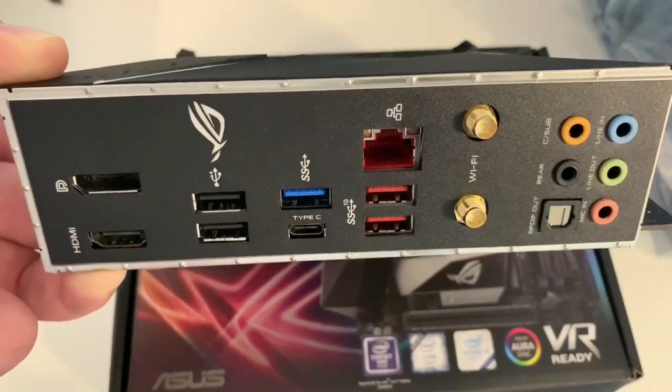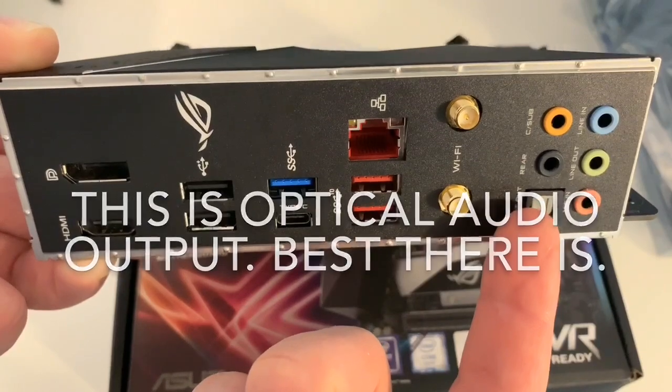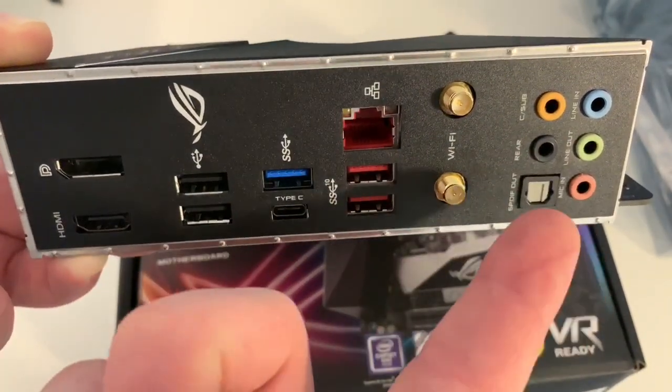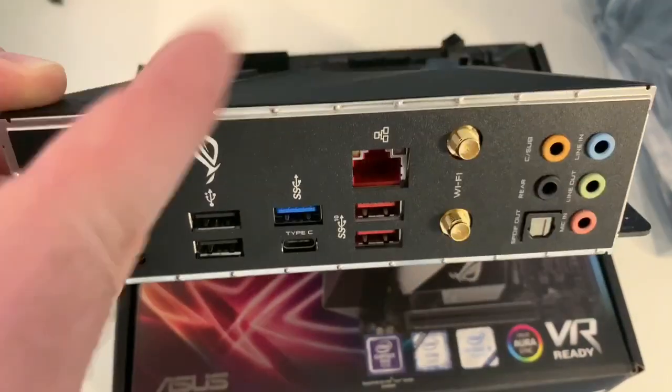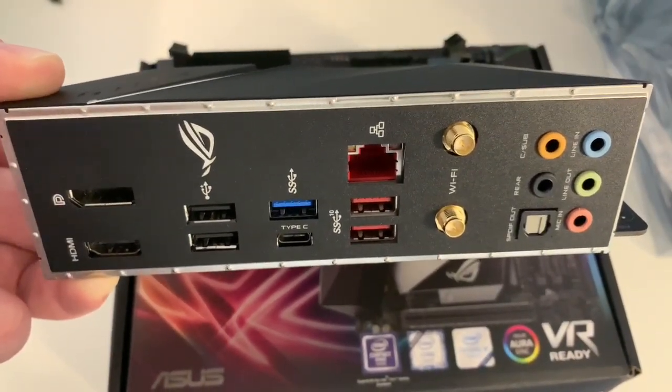You've got your Wi-Fi antennas here. It's got a S/PDIF out — Sony Philips digital interface output — for your audio. You've got your rear output, your center or sub, your line in, your line out, and your microphone in. You've also got the pinouts on the motherboard, which go to your case for your microphone and headphone out.